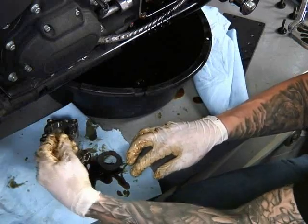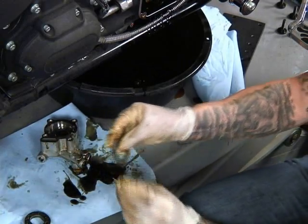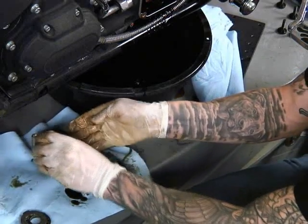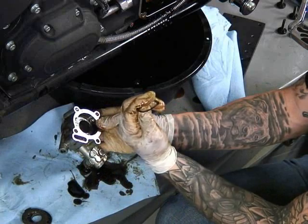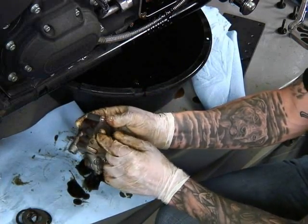You want to make sure these go in the same way, so I'm going to put this one face down. Then we have a spacer that goes behind that, followed by a spring washer — it's called a spring washer because it creates a spring effect since it's kind of wavy — and then one more spacer.